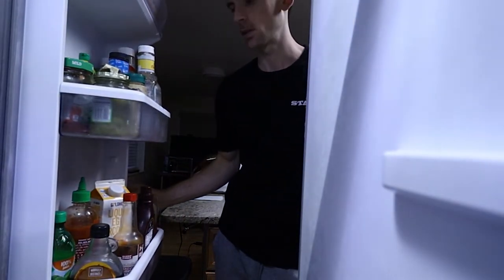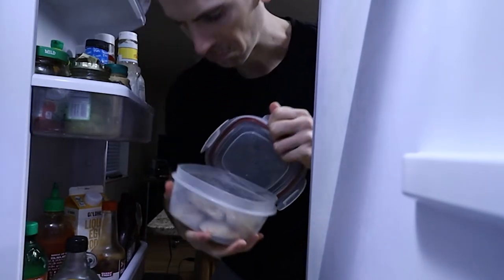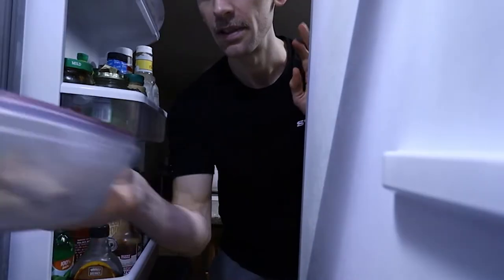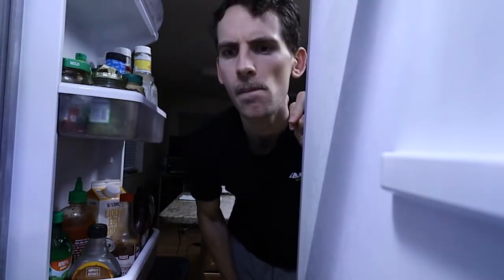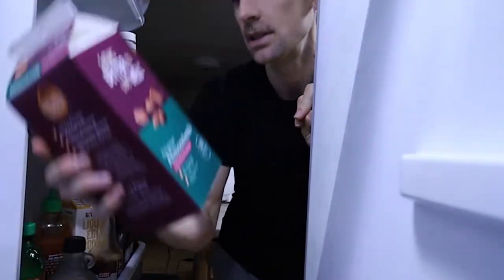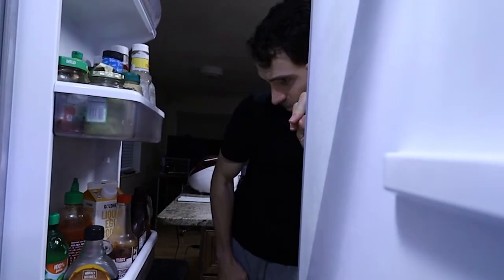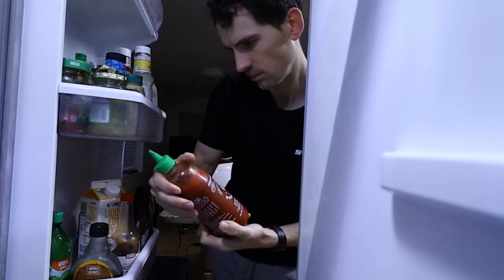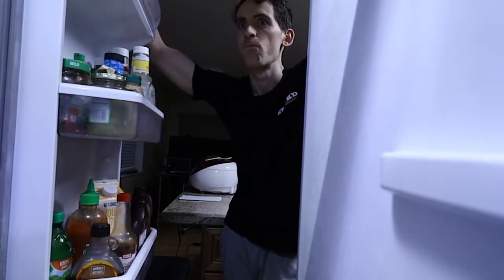Alright, what to make, what to make... hmm. Leftover chicken? Definitely not. Ooh, Greek yogurt — just had that though, it's not really a dinner either. What else could I eat? I could have some cereal and milk — that way I don't have to cook. But I want something hot. Not that kind of hot — something warm. This means one thing.